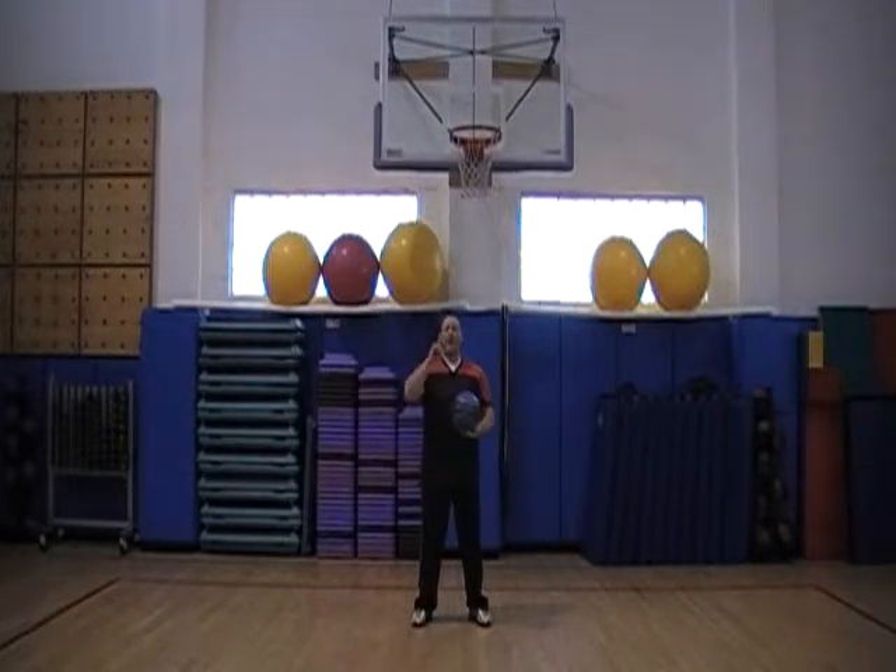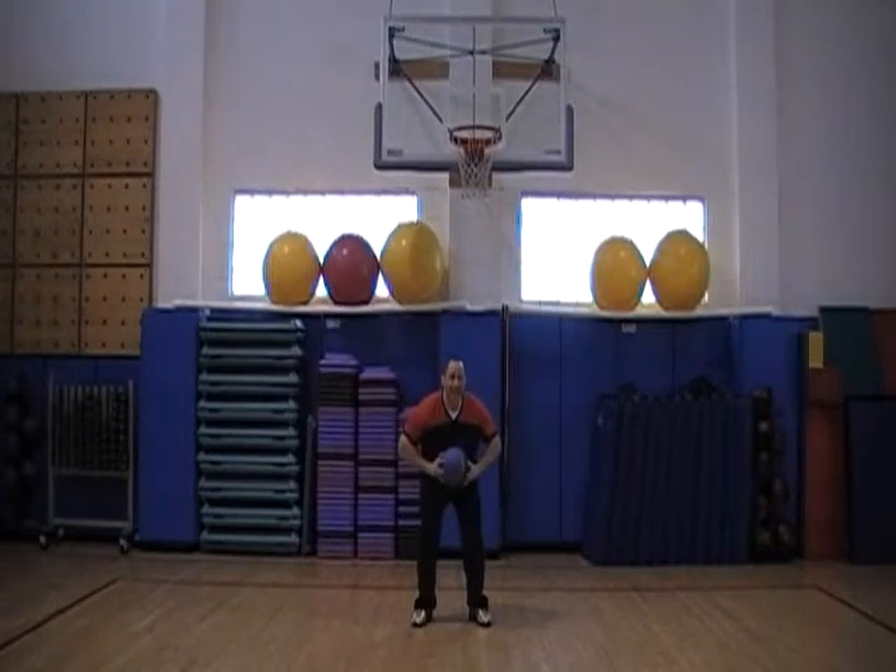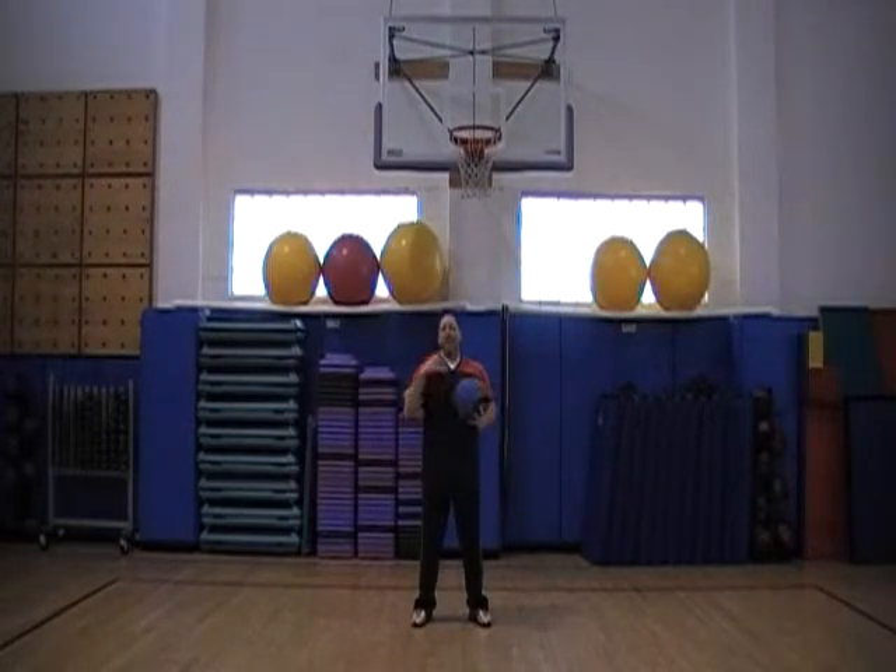Okay, next exercise: medicine ball overhead throw. I want you to throw this ball as high as you can — but that doesn't mean put a whole hundred percent into it and touch the ceiling. I just want you to throw the ball two or three feet up in the air and catch it.